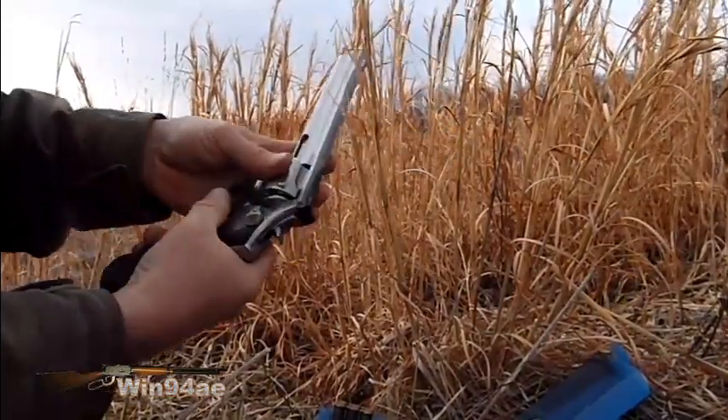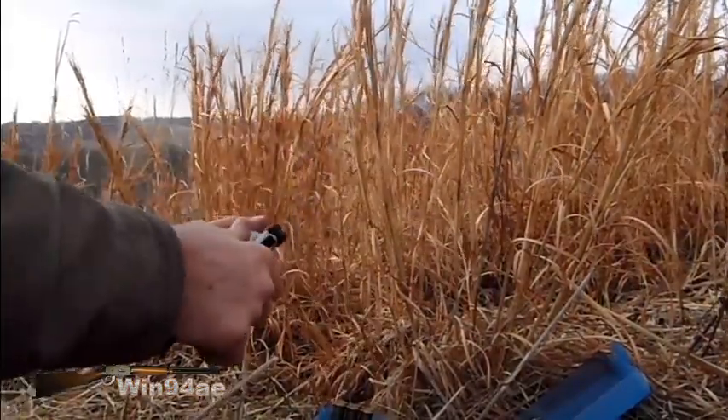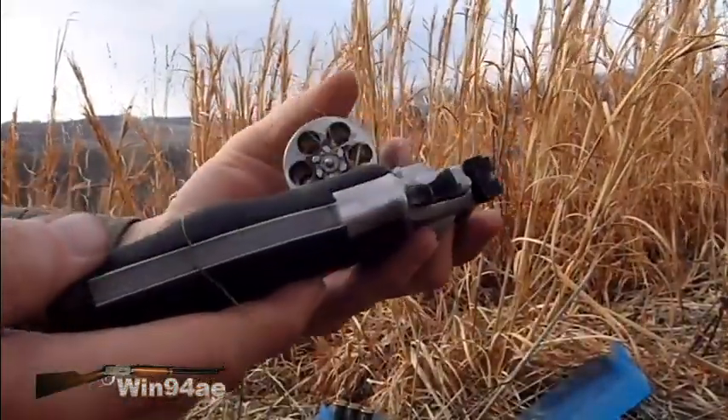You can't get that hammer back — it's jammed, more or less. And it's just a little bit of grass in there. A little bit of grass inside there can do it.